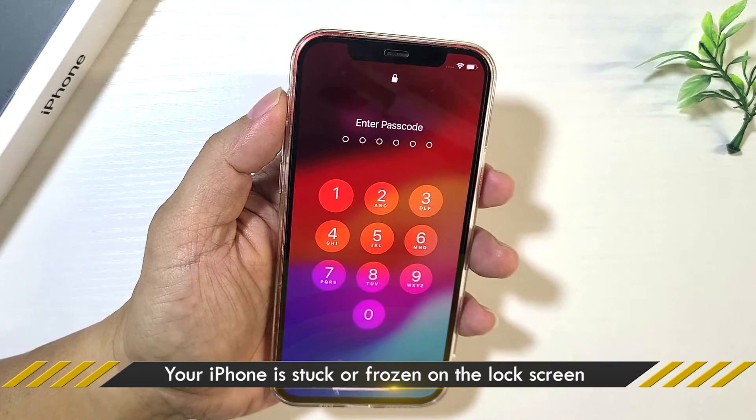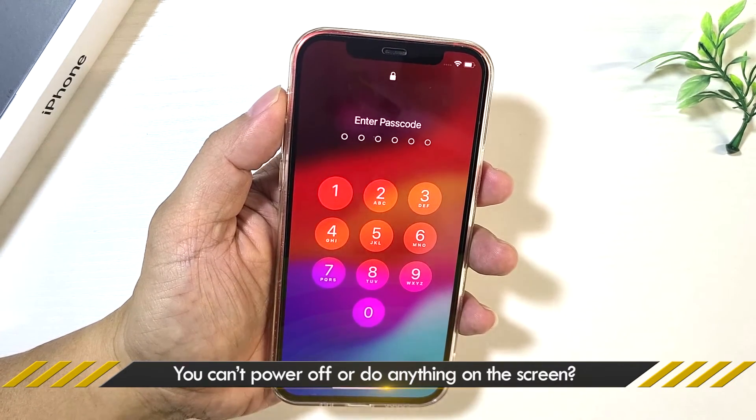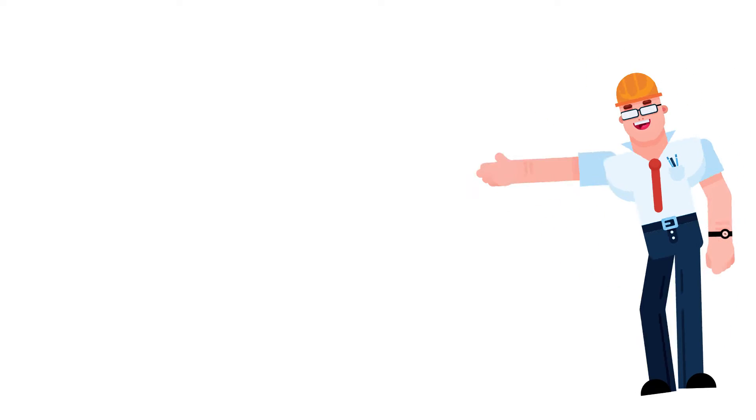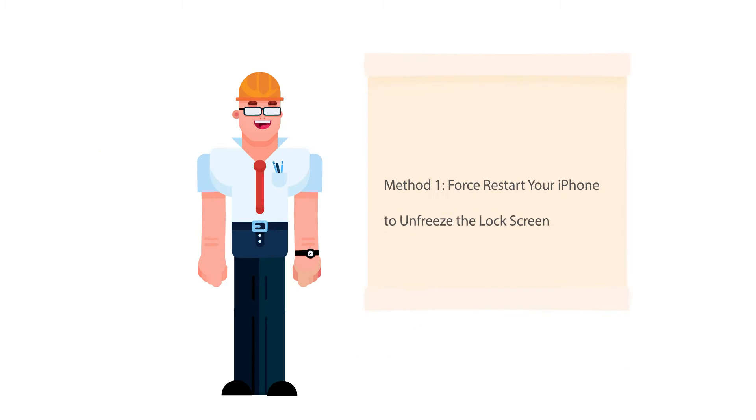Hello guys, welcome back. Is your iPhone frozen on the lock screen and you can't power off or do anything on the screen? Don't worry, this video will show you how to fix this issue without losing data.